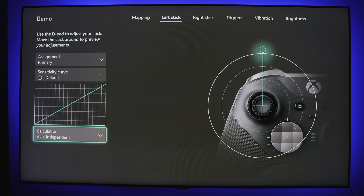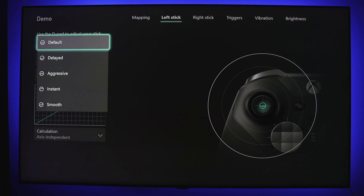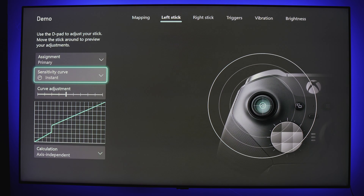Axis Dependent calculates movements based on the x and y axes, meaning all angles will not result in the same actuation levels. So if you were to move to position five vertically or horizontally, your actuation level would be the same. However, if you move to position five diagonally, your actuation level might match the actuation of a higher or lower position — like a three or eight — depending on your chosen curve type. For example, if utilized with the delayed curve, a diagonal actuation of 10 might feel more like a seven.